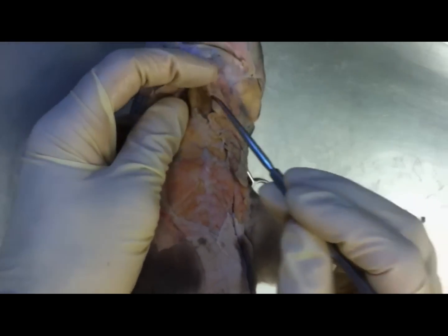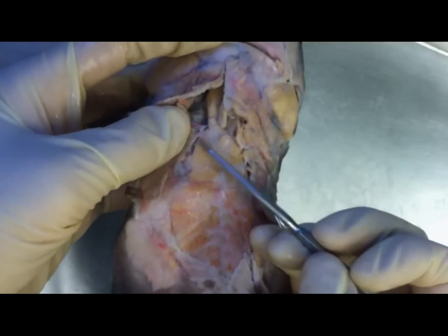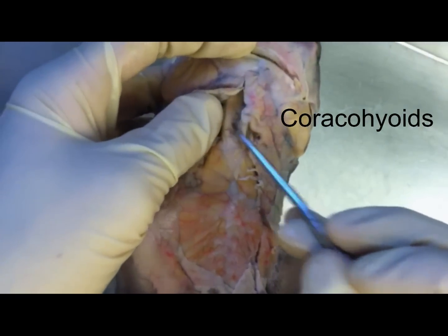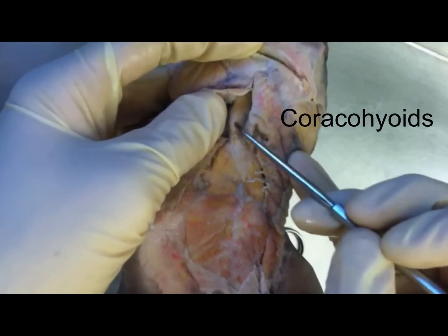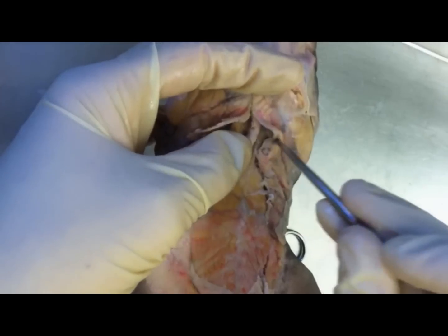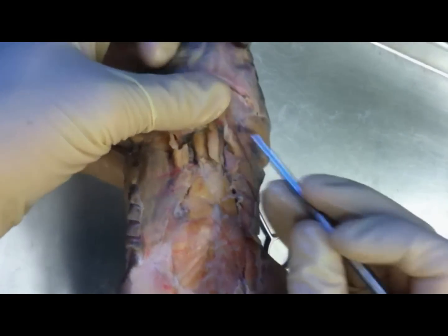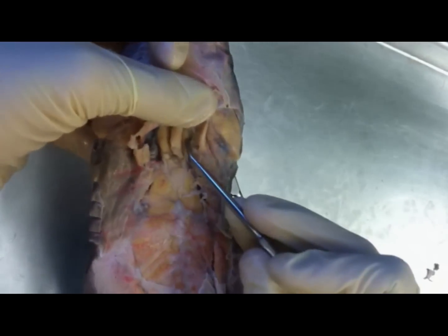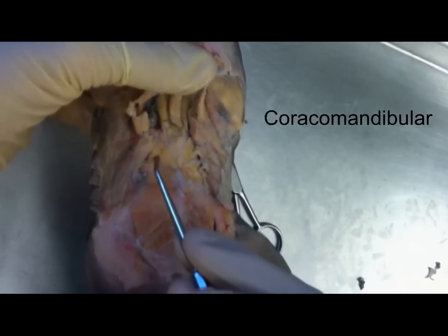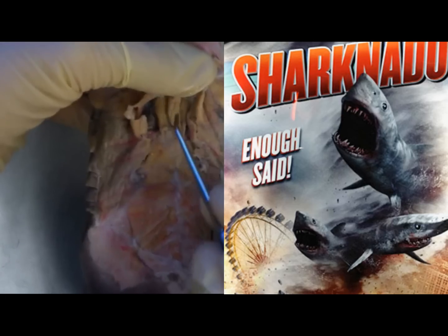And then you have a couple of repeating muscles here — the coracoarcuals; there are two of these right next to each other. And then they lead into the coracohyoids — there's one there, and another one on the other side. And then in between them is one muscle, the coracomandibularis. So: coracoarcuals, coracohyoids, and coracomandibularis.